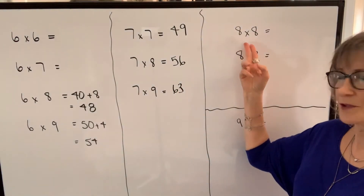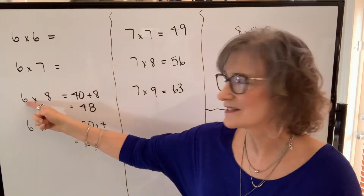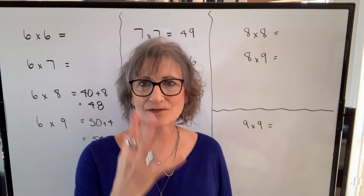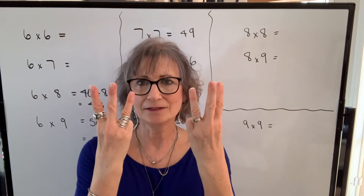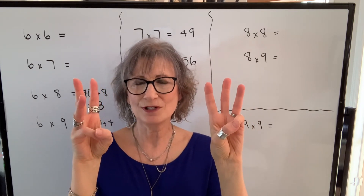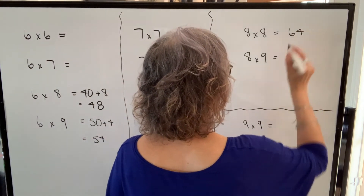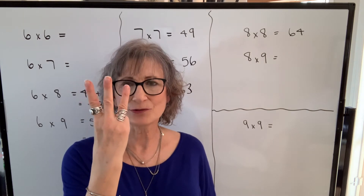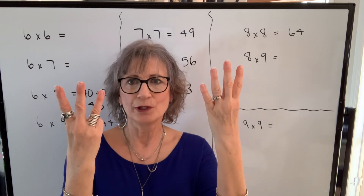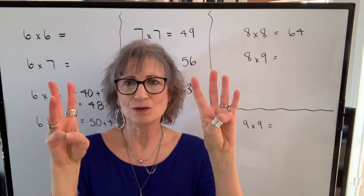Let's move on to the products with eight. I don't have eight times seven because I did seven times eight already, and I don't have eight times six because I did six times eight already. Let's take a look at eight times eight. Eight is five plus three, eight again. My product will be sixty, and then two times two — sixty-four. Eight times nine: five plus three is my eight, five plus four is my nine. So eight times nine — I count these fingers, out of seven, so it'll be seventy. One times two — seventy-two.